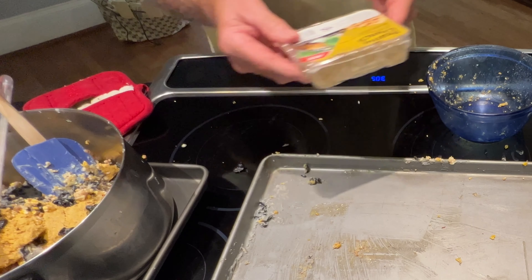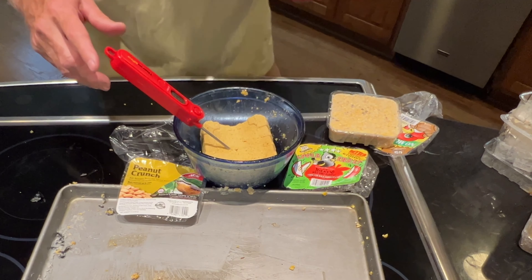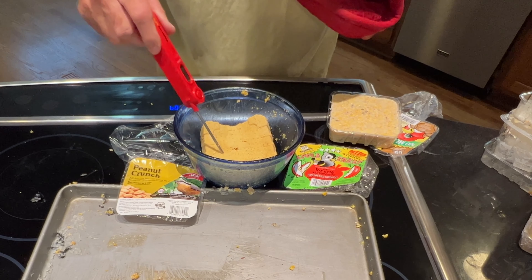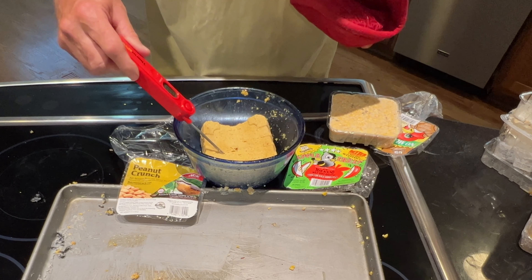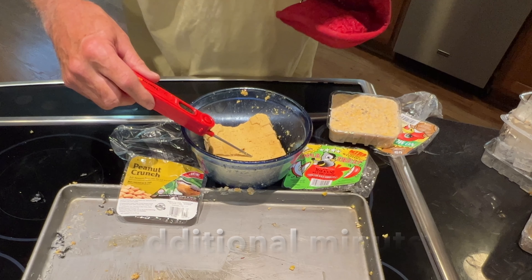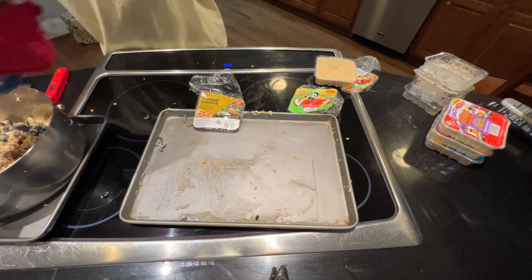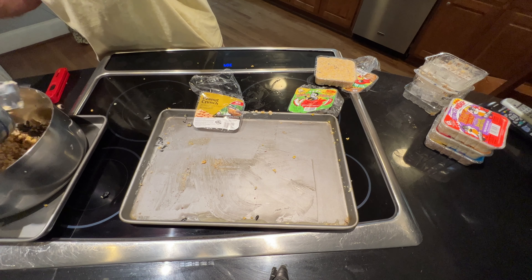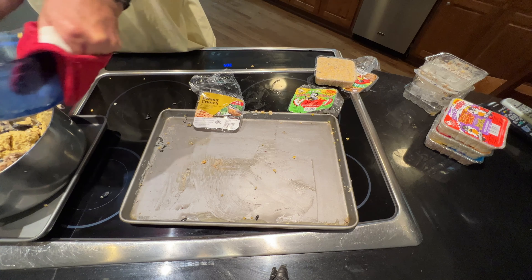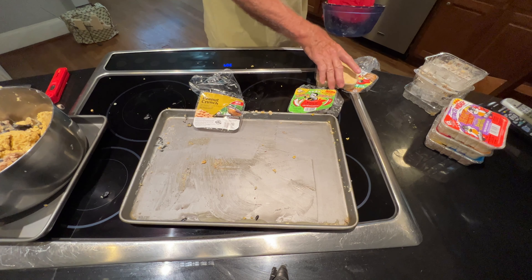Peanut Crunch here from Ace Hardware — to be honest it looks a lot like what we just melted. This is a no-melt variety, resistant up to 115°F. After one minute in the microwave it was at 111°F, now it's at 220°F — 206, 208°F — and it still hasn't melted. It looks like the other one, smells like the other one, and again it formed a cake.